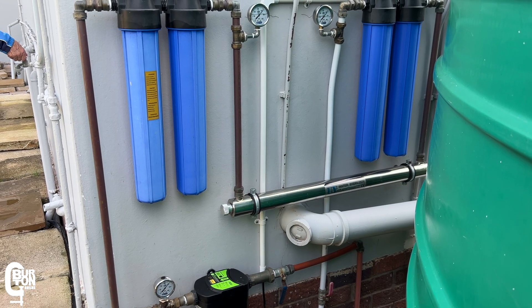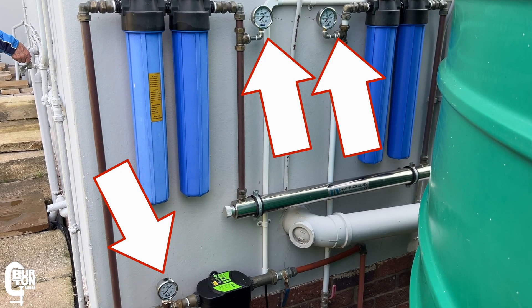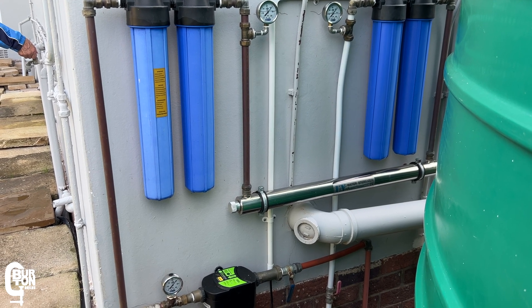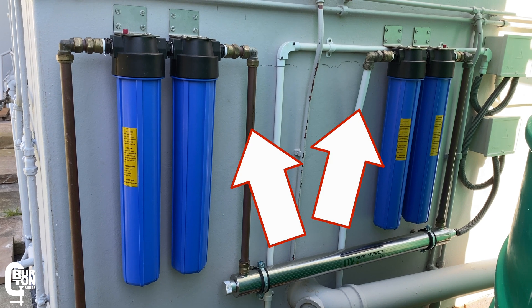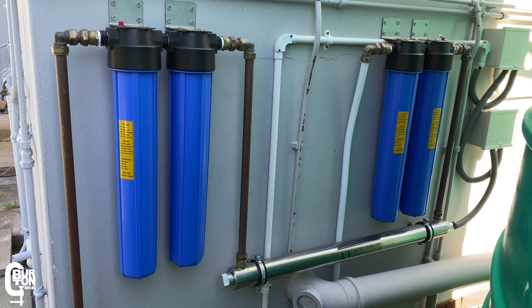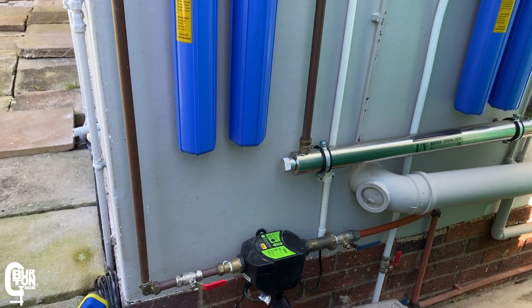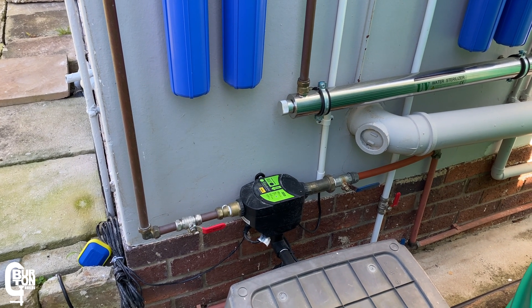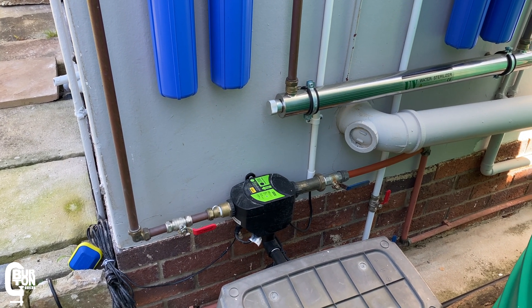To identify where the problem is, I went ahead and installed these three pressure gauges into the system — and this is something you can also do at home. Previously the system had no pressure gauges installed. The system does work perfectly well like that, but when things start blocking up and going wrong you can't really see where the problem is.